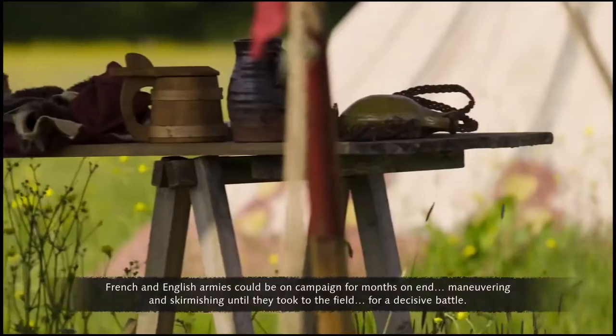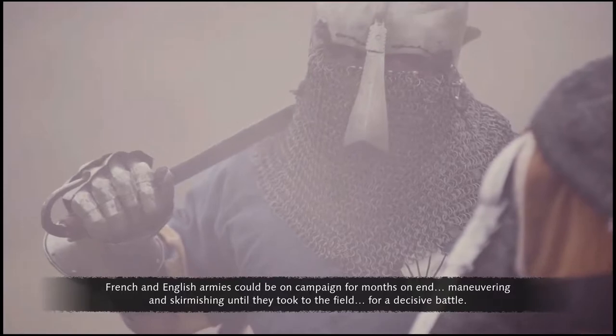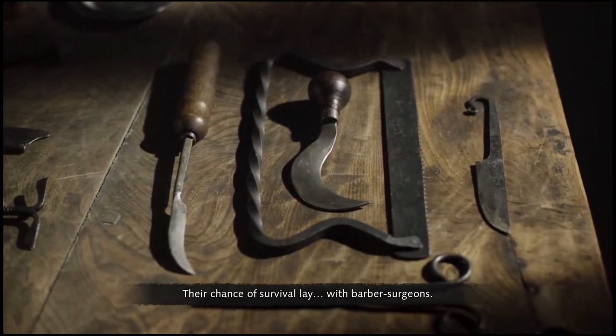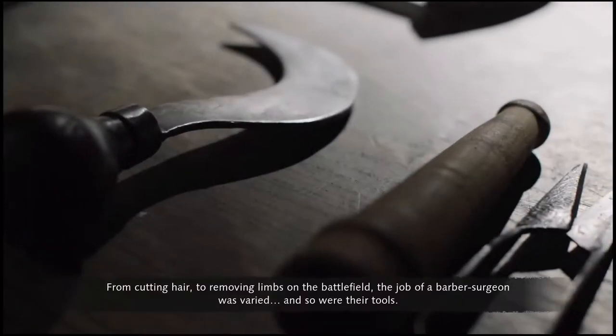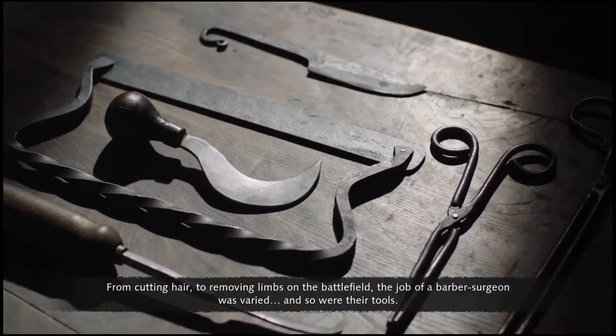French and English armies could be on campaign for months on end until they took to the field for a decisive battle. Medieval soldiers suffered brutal injuries in battle, and their chance of survival lay with barber surgeons. From cutting hair to removing limbs on the battlefield, the job of a barber surgeon was varied, and so were their tools.